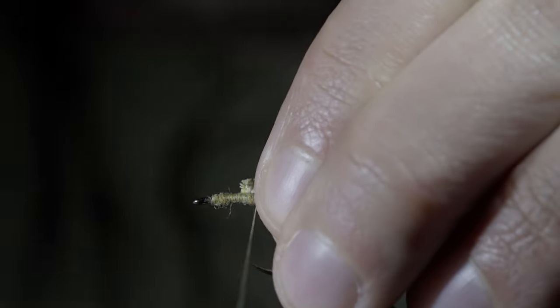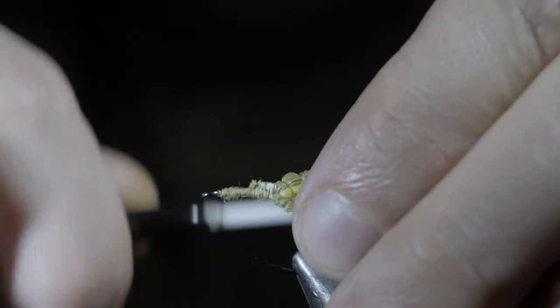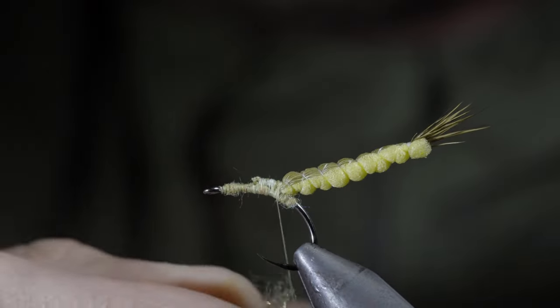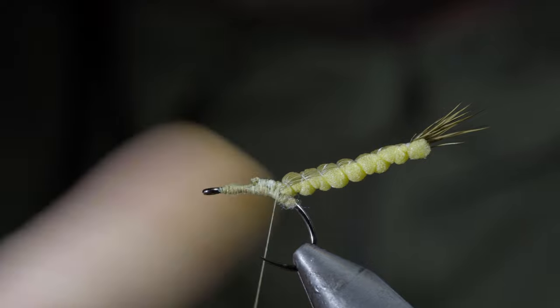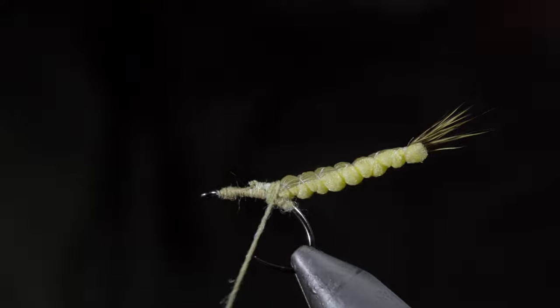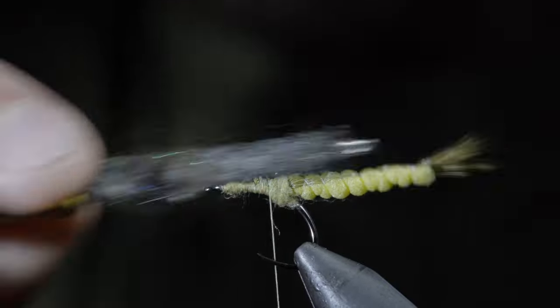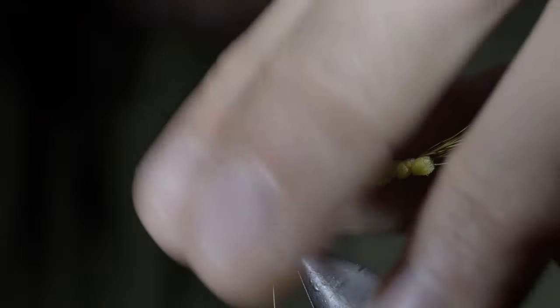We'll use this to help prop up our extended body, placing it on top of our hook shank and securing it tightly in place. With this complete, we'll grab some more dubbing, create another dubbing noodle, and wrap this just in front of our extended body, creating a small build up of dubbing for our next step. Brush it out slightly to help blend it into the body.